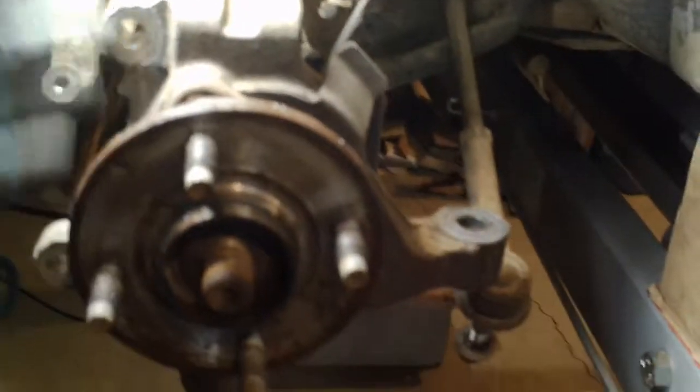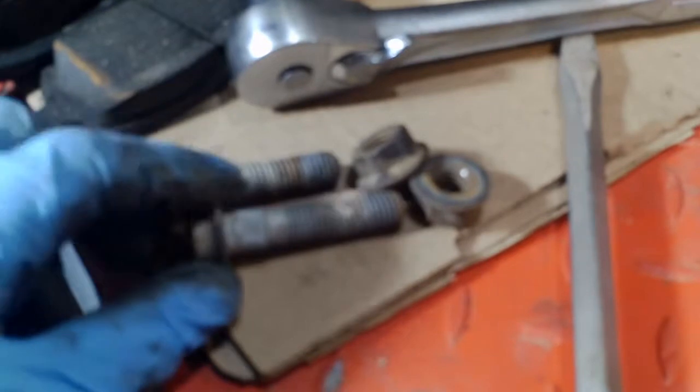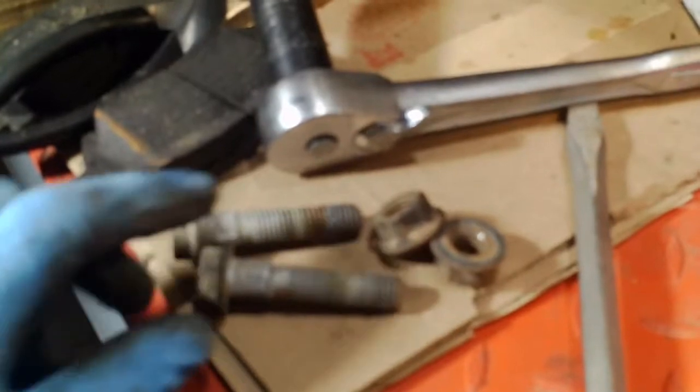Those two 18mm nuts came off no problem. I did have to release the ABS electrical connector. Now I'm going to fold this hub down — I think I can leave the ball joint pinch bolt connection alone; it will fold out of the way. The strut mount bolts are splined, which is nice when you take the nut off — you don't have to try to hold the other end. If you give that last bolt a good whack when it's just sticking through a little bit, it flies out and you don't have to deal with a punch. I got this hub assembly free.